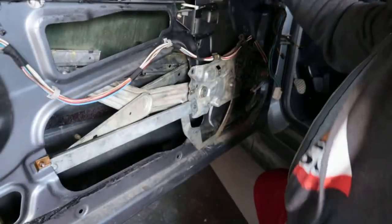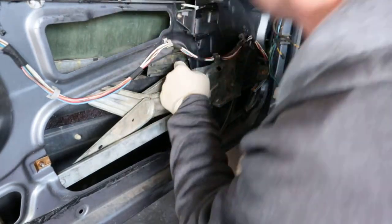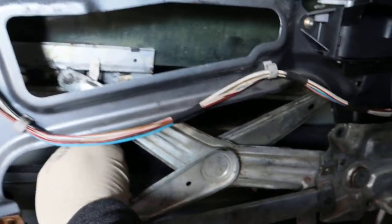It still goes down enough for me to get to these clips here. There's the same exact one on this side right there. To take these apart, what I usually do is take a screwdriver, stick it right here, and kind of pry it out — that's it. Same thing on the other side.